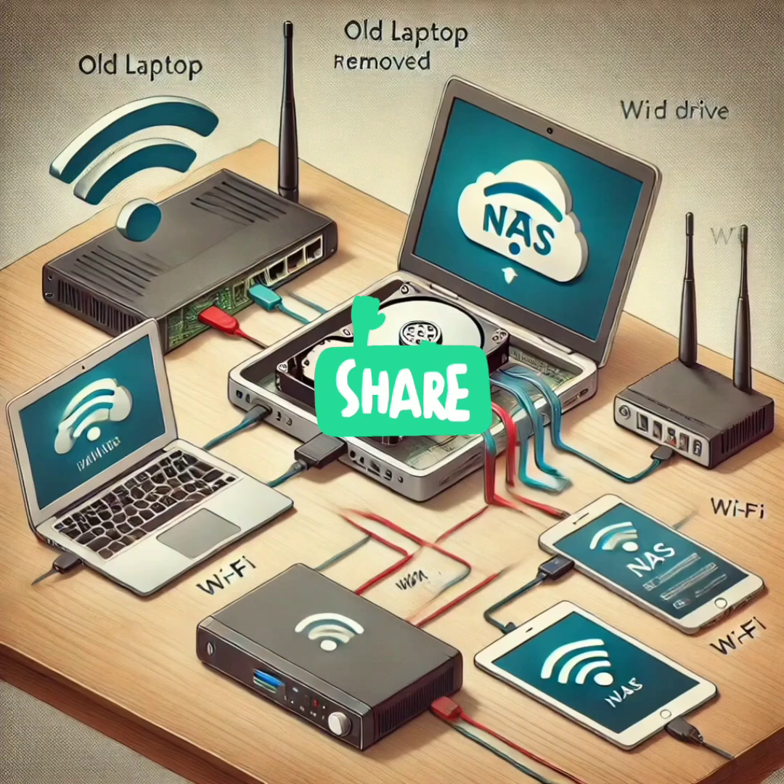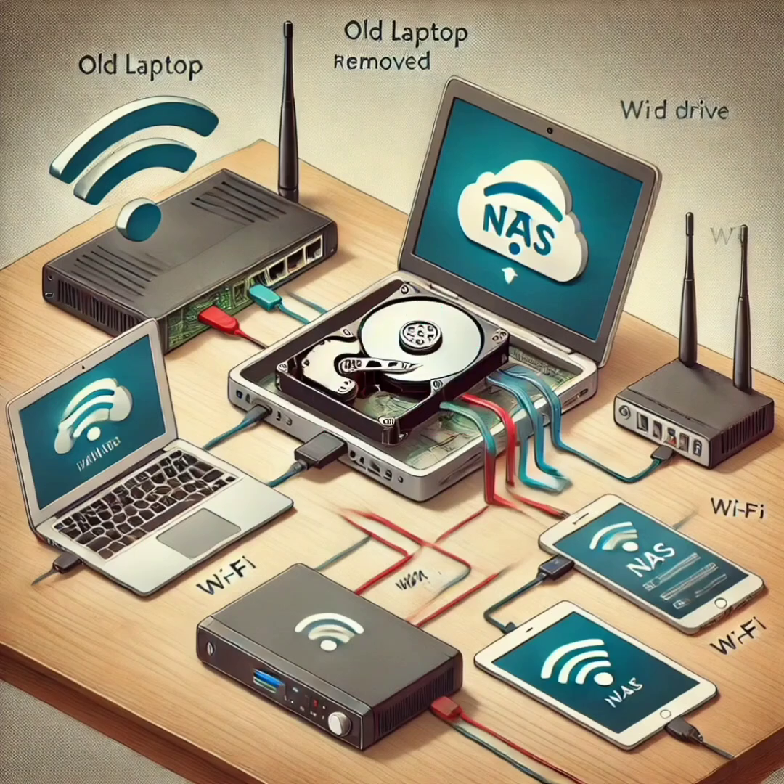Did you know you can turn an old laptop's hard drive into your very own network-attached storage? It's easier than you think. Remove the hard drive from the laptop and install it into a NAS enclosure. This connects to your home network, and with some simple configuration, you'll have a shared drive accessible by any device in your home. Great for centralizing your files and media.